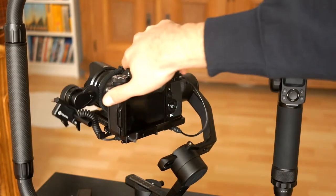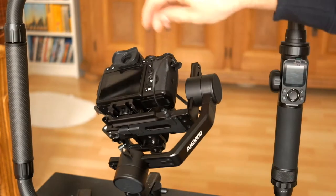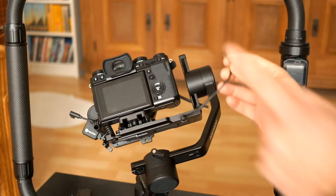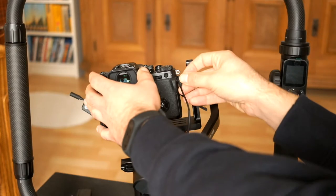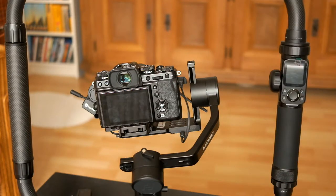On the gimbal I have mounted a Fujifilm X-T3, using a straight focus or shutter release cable from 3.5mm to 2.5mm. You have to swap the pins of the tip and the ring — it works just like a straight shutter release cable.